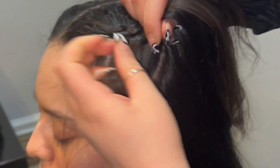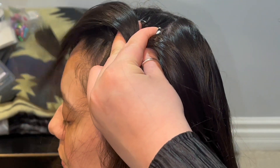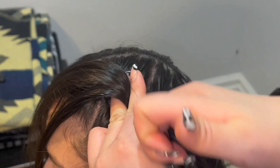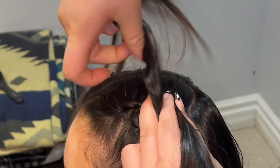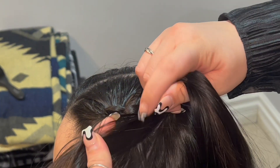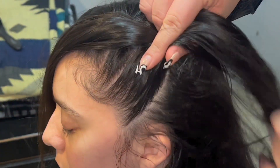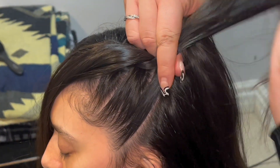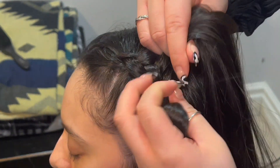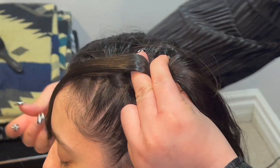I know this braiding technique can feel very confusing at first, but stick with it. With time and practice, I promise it becomes easier. I find it helpful while practicing this braid style to talk yourself through each step to help you memorize the steps and work your way through the hair without confusion. Always remembering to rotate, slide under, add hair, repeat.